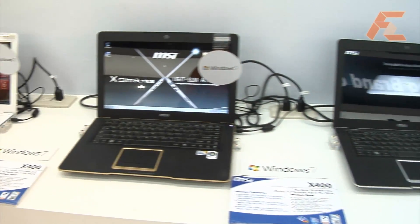The widescreen models have a really thin display and a crystal display. This 14-inch is mainly for the regular mainstream market who prefers a 14-inch notebook. The specification of this one is the same as our 13-inch one, which is the X340.